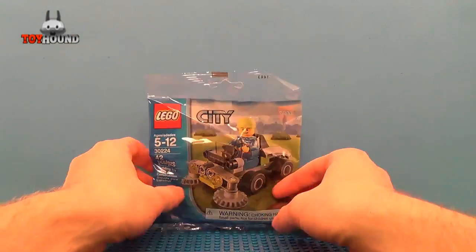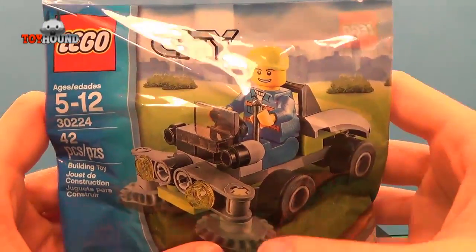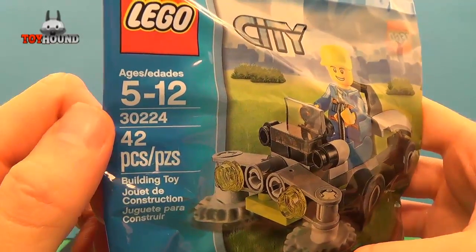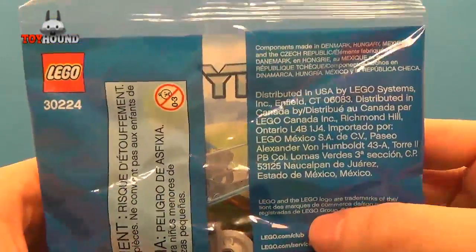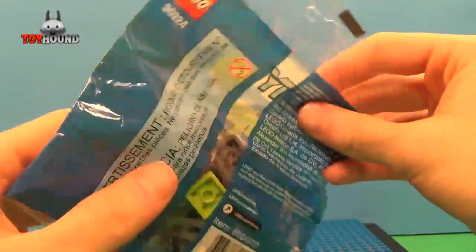Here is the poly bag. It says Lego City and it shows a lawn mower. It has 42 pieces and there's the number on the top. Warning: small parts, not for children under 3 years old. And that's what it looks like on the back — not too much.